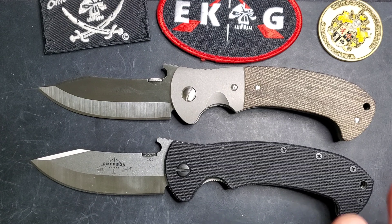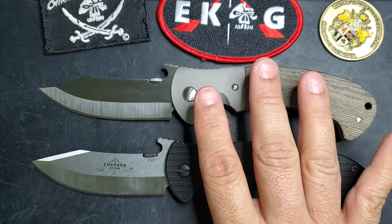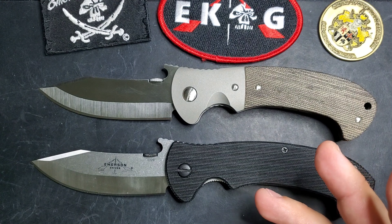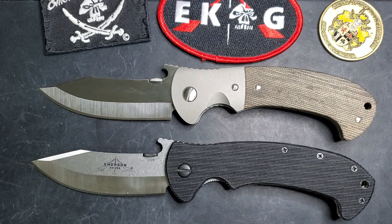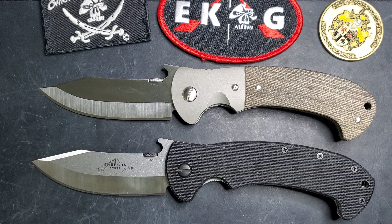Welcome guys, this is Edwin and today we have a comparison video between these two Tiger models right here. This is a request by a brother in the community that is looking at the Tiger and he asked me if I could do this type of comparison. No problem — I love talking knives, so let's go for it.